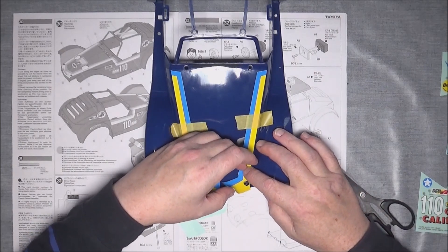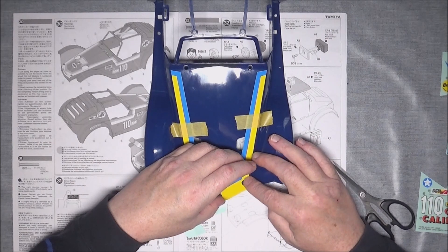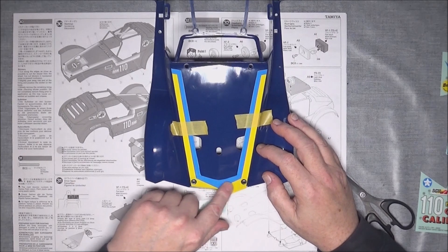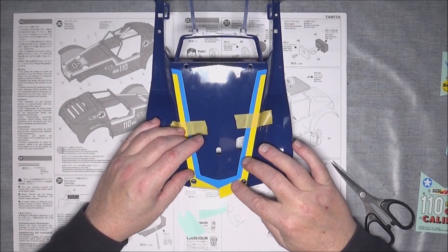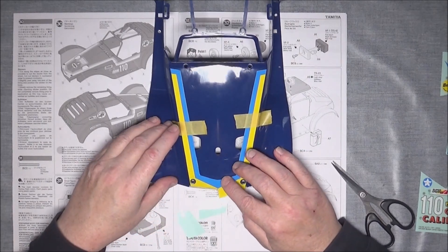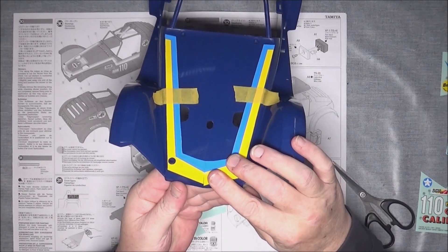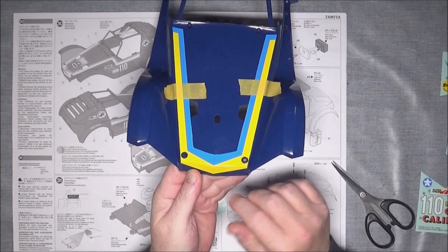We're just going to gently ease it down, and then yeah, it just about matches up. And if you've got a cut on your finger, don't use it to try and smooth the stickers down because it can hurt. And there we go — not too bad a job in the end, thankfully.